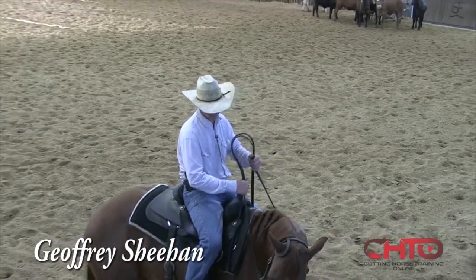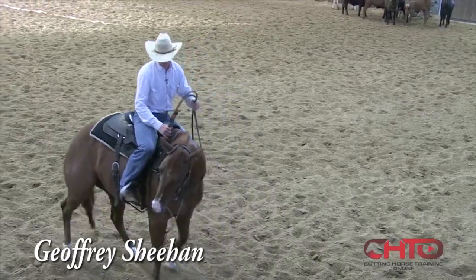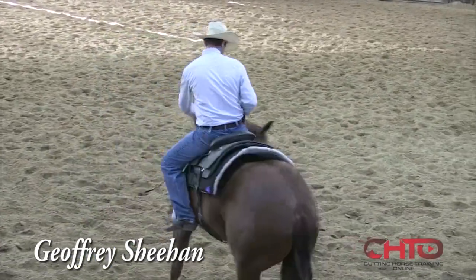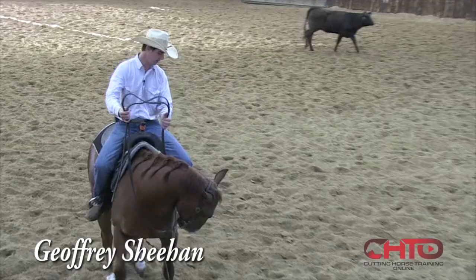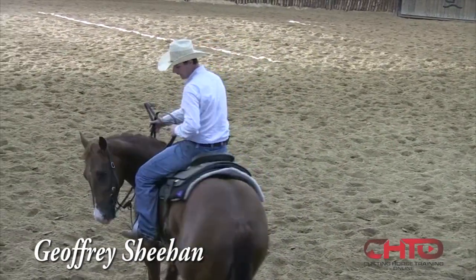I'm going to catch that nose and keep that shoulder stood up, and then when I open it, it kind of comes through. It's like riding a bicycle. You've got to keep this stood up and I want to get that nose there to where it's soft, and then let it come through.